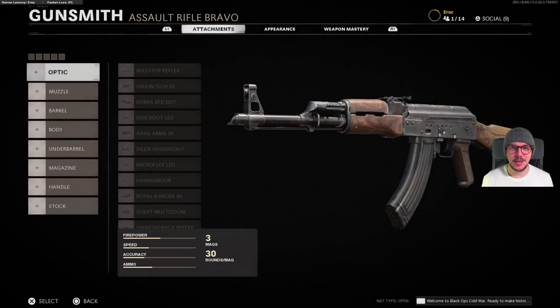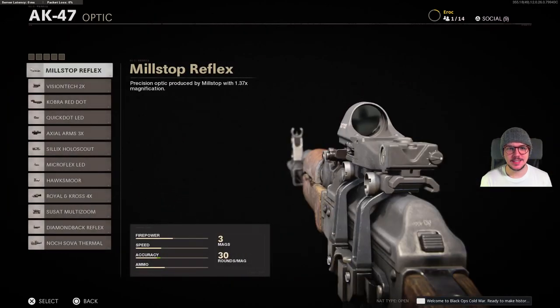Hey guys, welcome back to my channel. E-Rock here. We're going to be looking at the AK-47 and all of its attachments. So let's jump in.